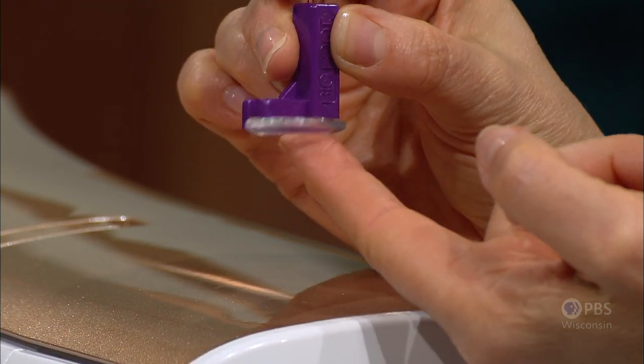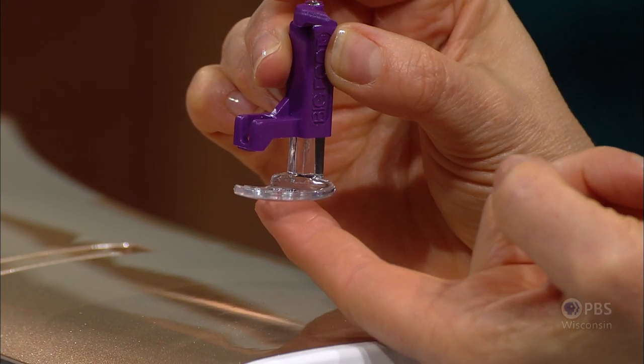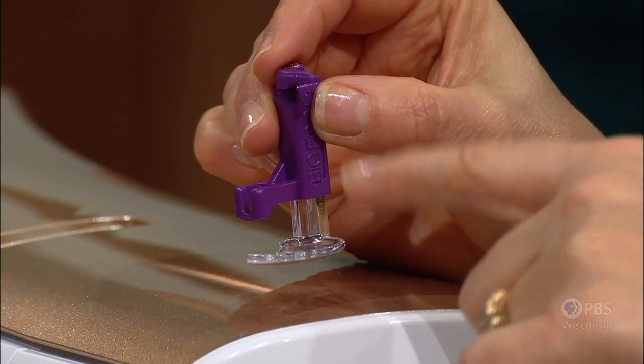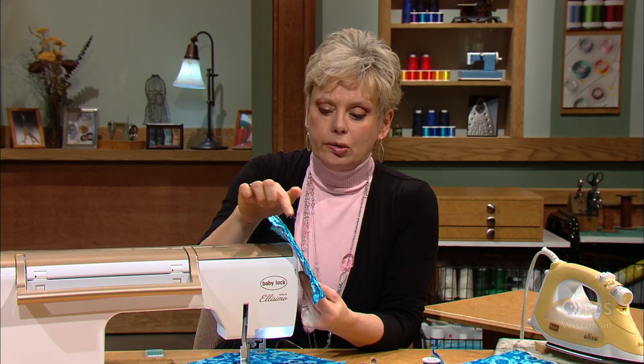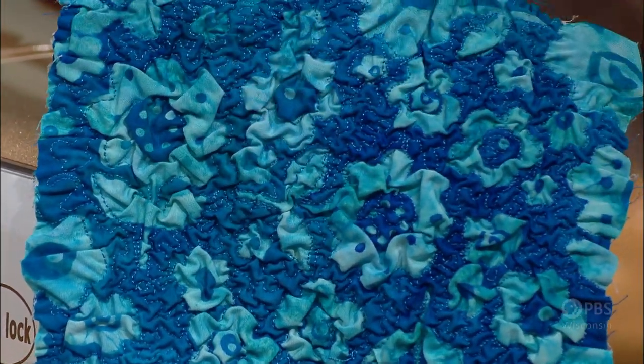The shank of the quilting foot is shorter than the traditional length — from shank to lower edge — because it rides above quilted fabric with batting, backing, and a top layer. With stippling, the technique is to sew little ends like puzzle pieces or light bulb shapes. It's not important to be neat; you just need to practice. This technique works so well for making textured fabric.